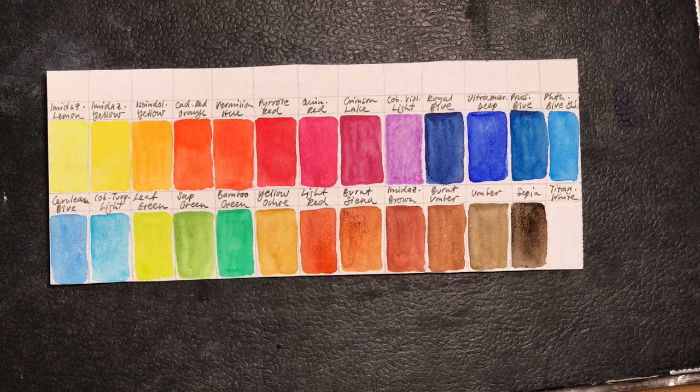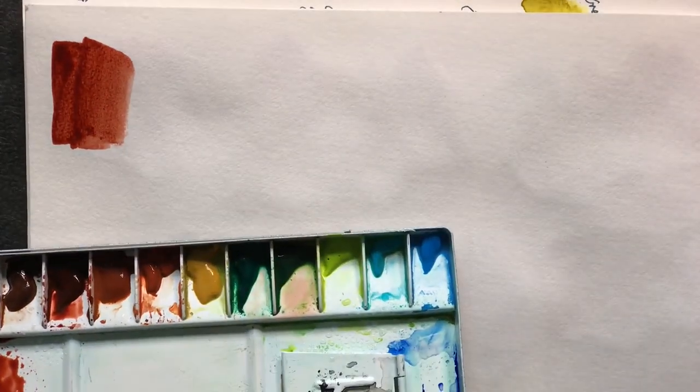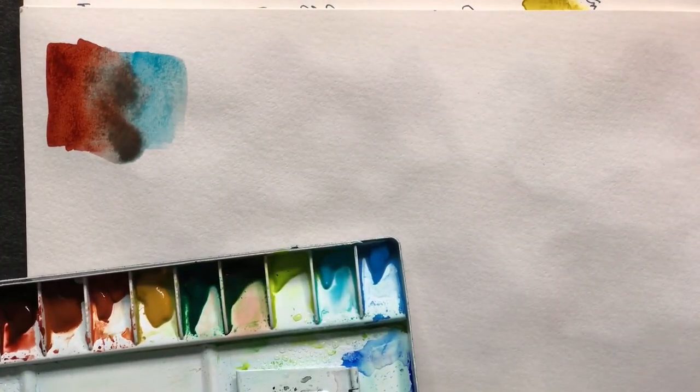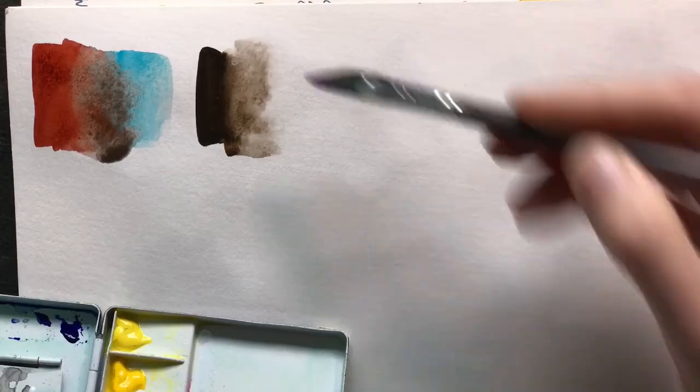All in all this has turned out as a great little palette and I'm looking forward to experimenting more with it. Basically, like all of my palettes, I have a similar setup: a warm and a cool version of each primary color, some greens, some earth tones, and a few extras.